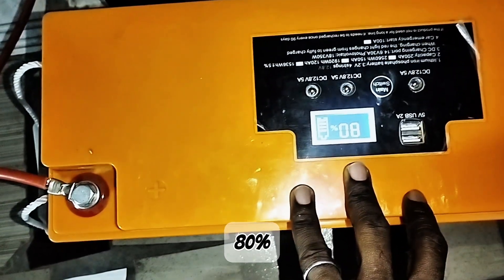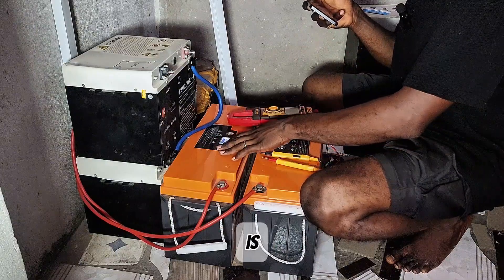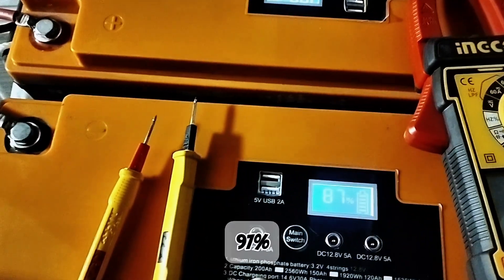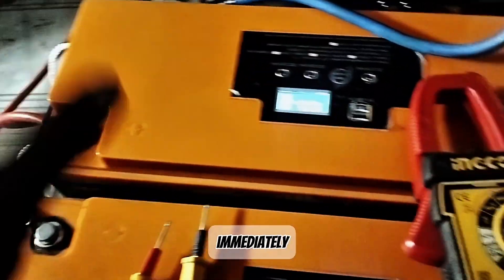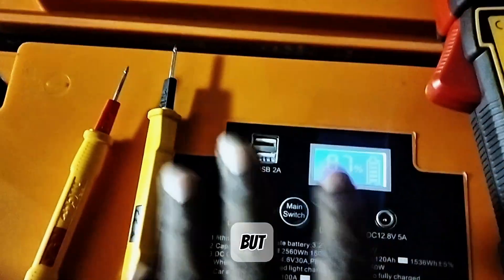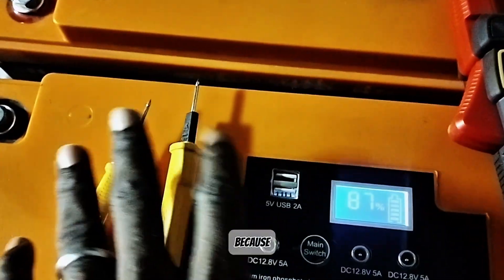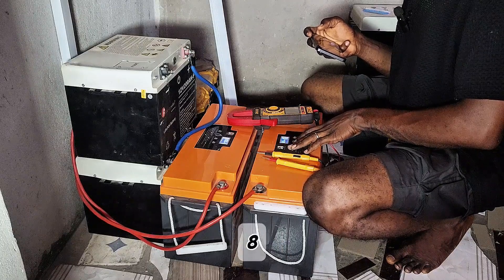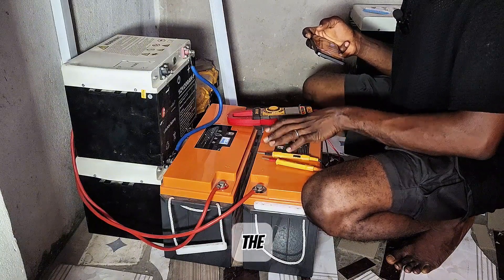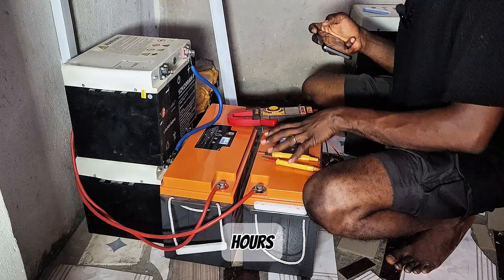This one has gone back to 80%. When it's fully charged we'll begin the load test. One battery is on 100% while the other is on 86-87%. When the first was at 100%, the second was at 97%, but after turning the PV off it dropped back to 87-88% and kept fluctuating between 86% and 87%. I can't keep waiting, so I'll begin the test. The load will be around 1,000 watts or more to calculate how many hours it takes to drain the batteries.